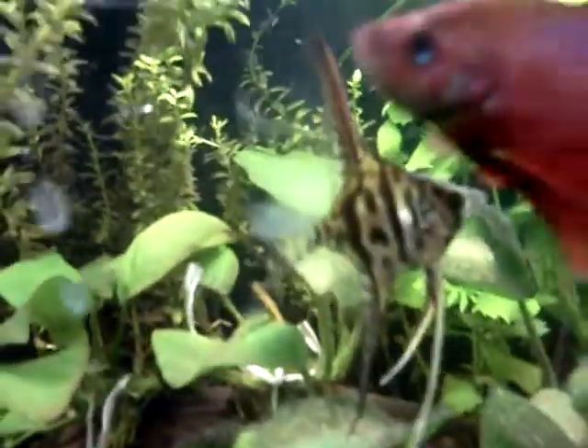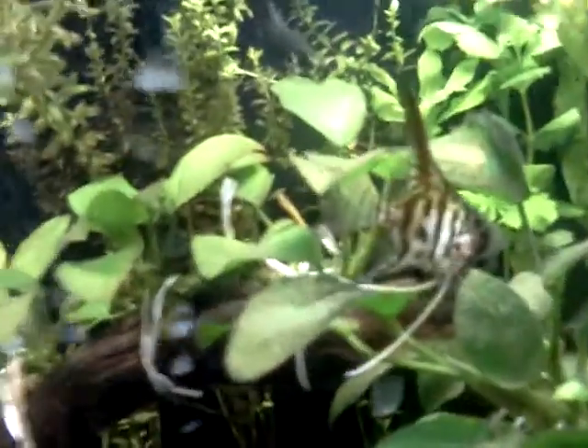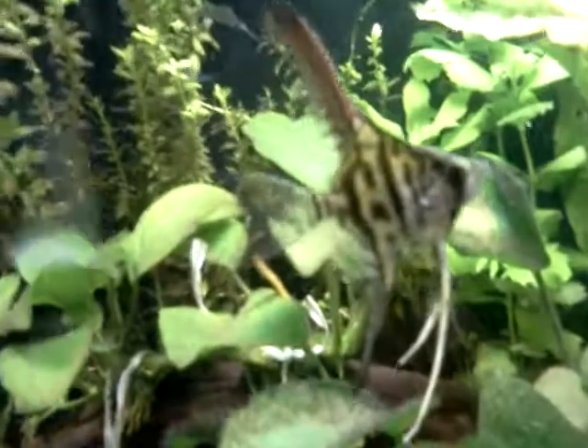Look at this angelfish. Can anybody tell me what kind of angelfish this is? Please.